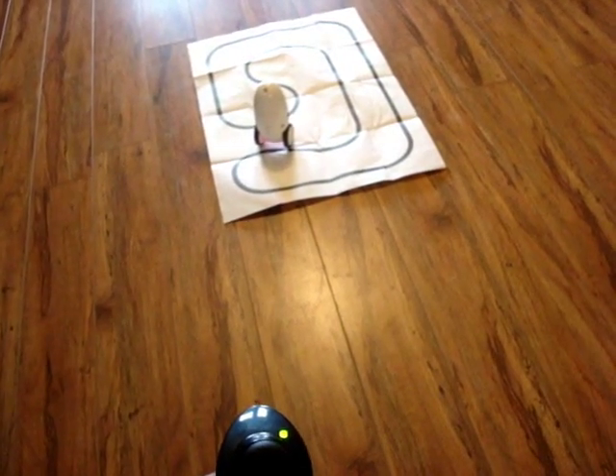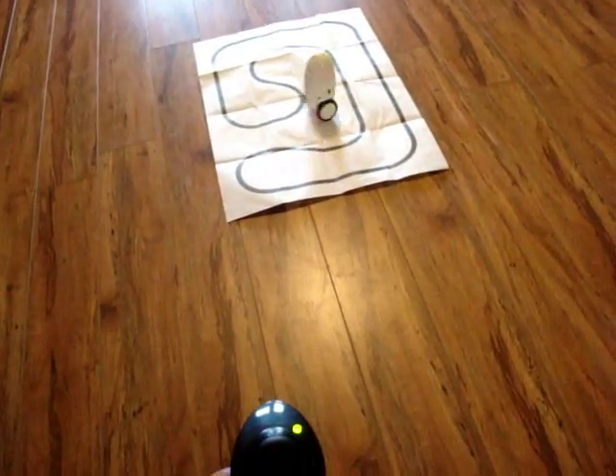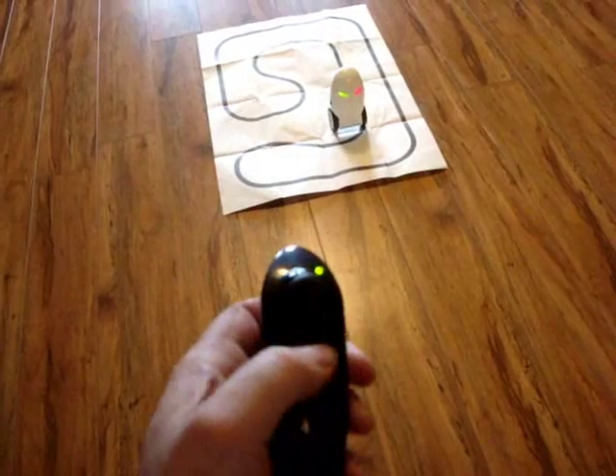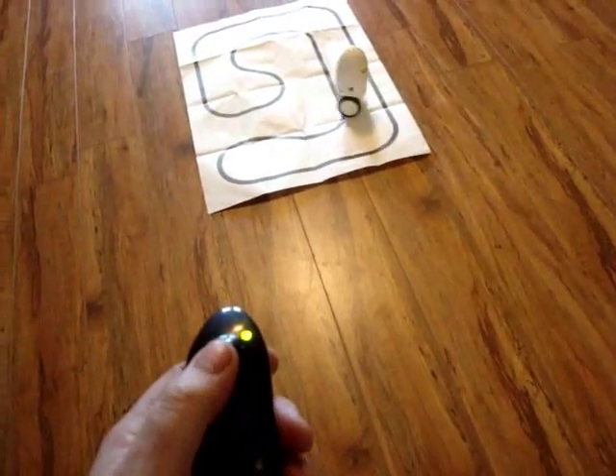Now it would go into some sort of play mode, I think. I'm gonna hit the jog thing again and hit L. Now it's in dance mode.